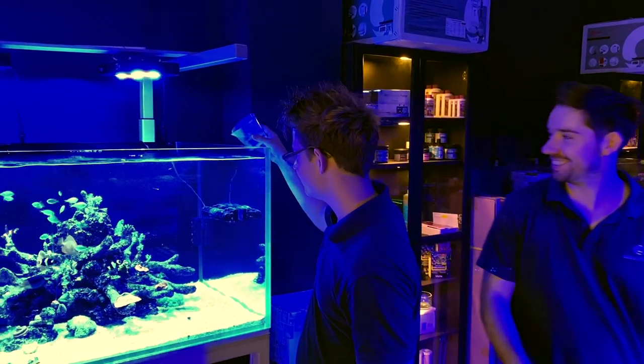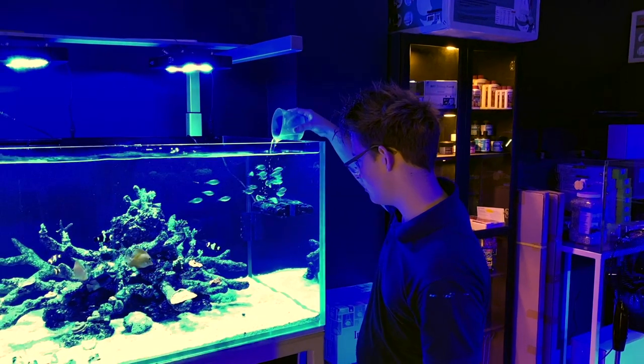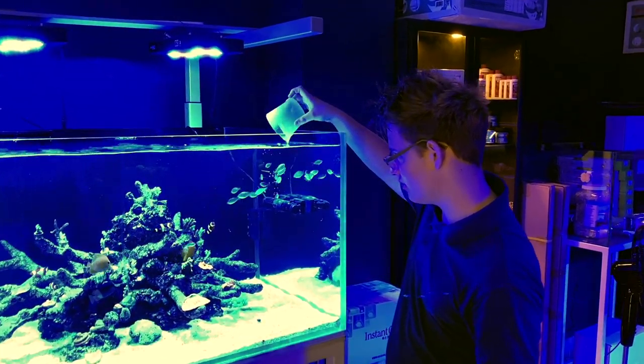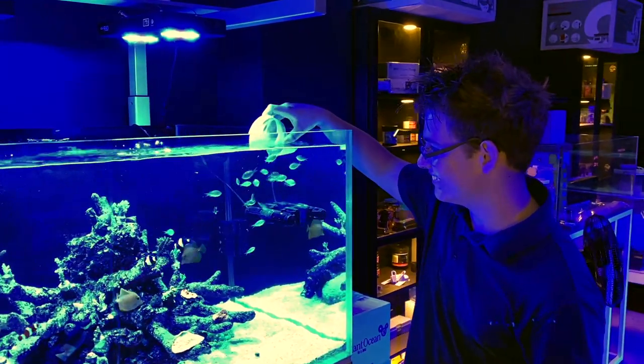Alright guys, that wraps up my video from Liquid Oasis. Don't be afraid to get onto their Facebook and shoot them a message for any questions you have about the equipment and things they develop and work on. Until next time guys, thanks for watching. Have a good one. Bye.